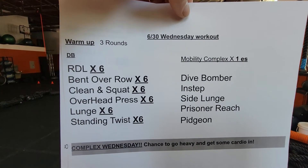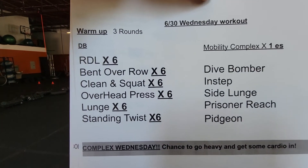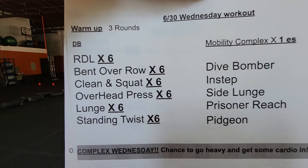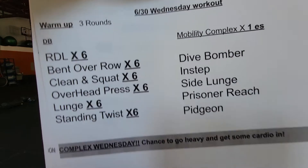Here we go. Wednesday. We got a complex Wednesday for you. We'll start off with our dumbbells — two dumbbells. You get your dumbbell complex and your mobility complex.